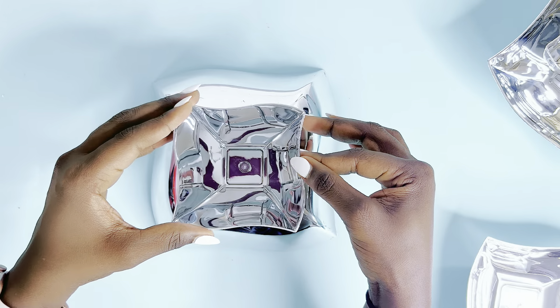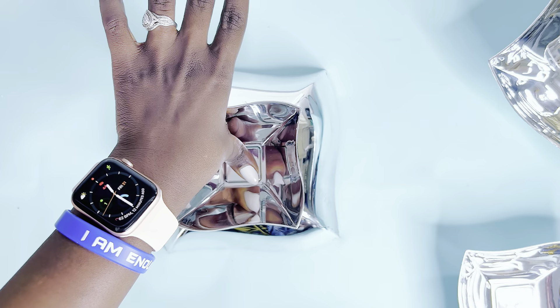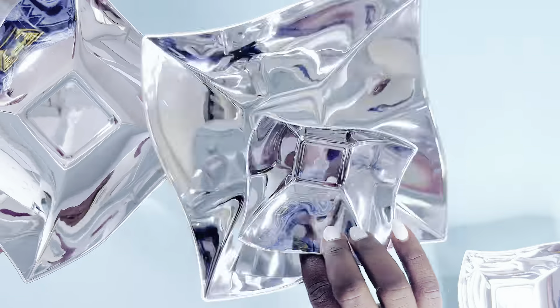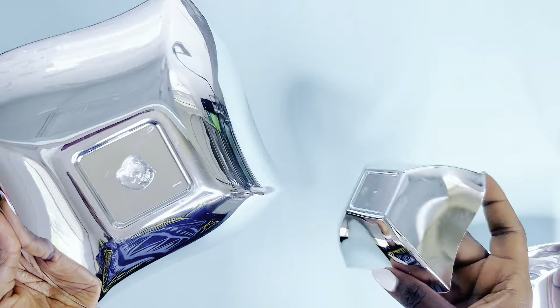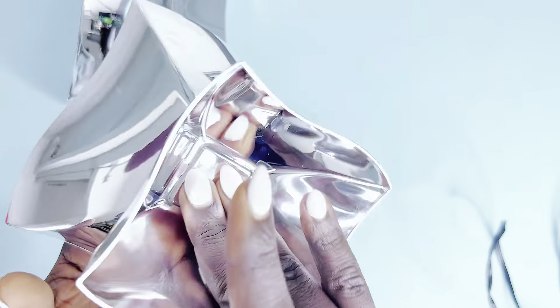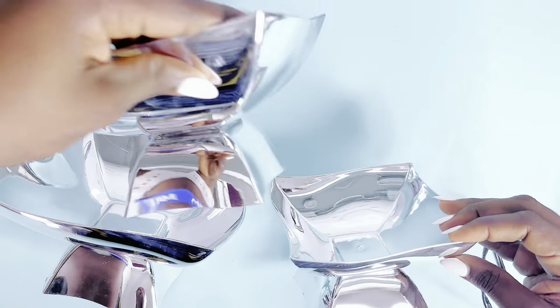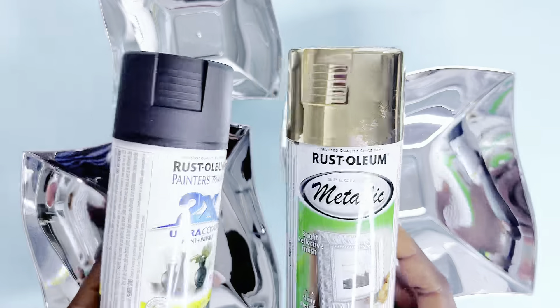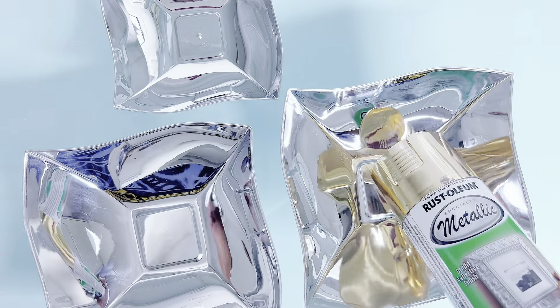I'm using hot glue, but you can use any stronger adhesive of your choosing. The first one is all glued together, and I'll go ahead to glue the second and third one — it's pretty much the same process, but how I paint them will make the difference. The third one is smaller and the other two are the same size. Prior to painting, I wiped them down so the spray paint would go on seamlessly.